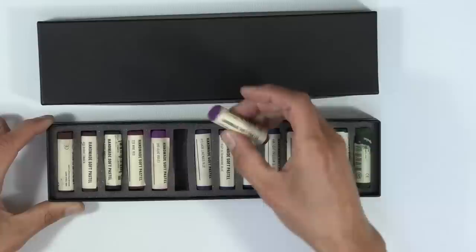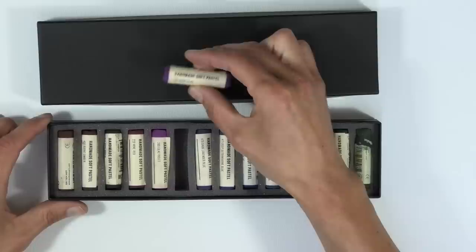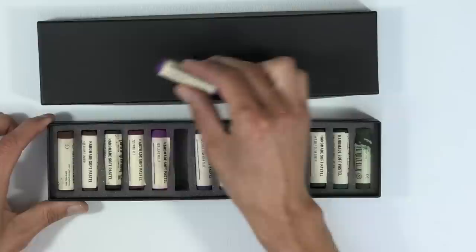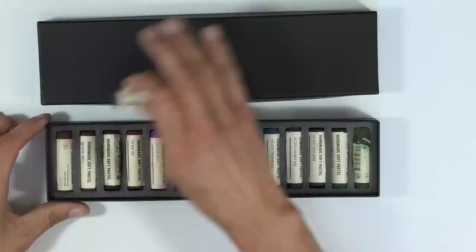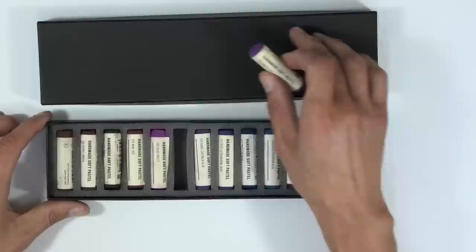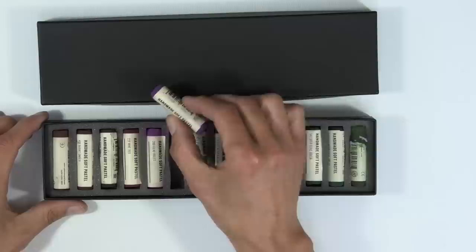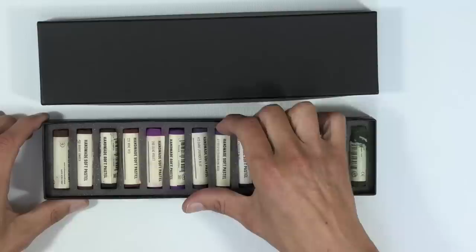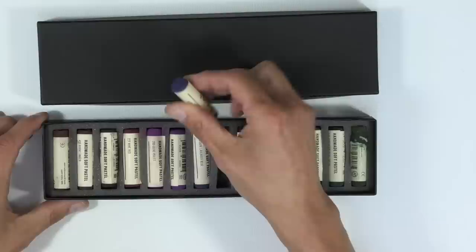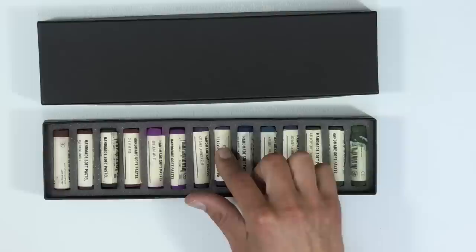So why do people use what we call soft pastels — those pastels in a conical or tube shape? As the name suggests, they are softer, which means if you're blocking in areas like a background they blend very easily. However, because they're soft they can fill the tooth of the paper up quite easily if you're not careful, making it difficult — sometimes impossible — to get details on top with your pencils. Some artists just use these, especially when working large.